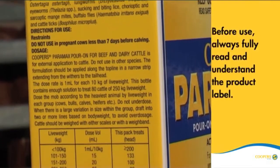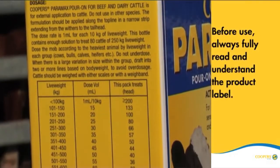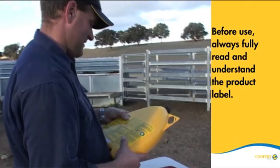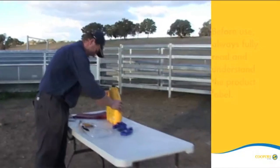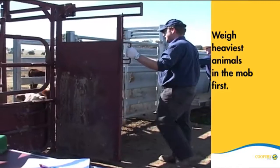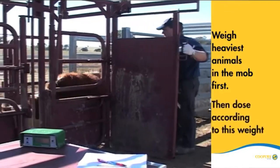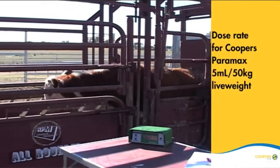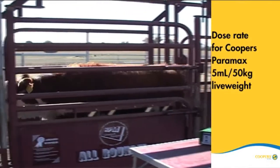Before treating cattle with Cooper's Paramax Pour-On, it is important to fully read and understand the product label. To determine the correct dose rate to administer, it is recommended to weigh the heaviest animals in the mob first and dose according to this weight. The dose rate for Cooper's Paramax is 5 mL per 50 kilos of live weight.